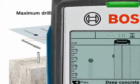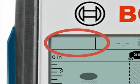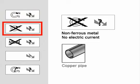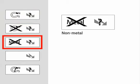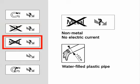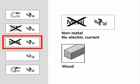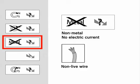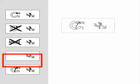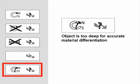In the top left corner, the LCD screen displays the material type by various icons. The material type icons are: ferrous metal with no electric current detected, such as rebar; non-ferrous metal with no electric current detected, such as copper pipe; non-metal object with no electric current detected, such as plastic pipe; water-filled plastic pipe; wood; masonry; non-live wire; live AC wiring; and object is too deep for accurate material differentiation.